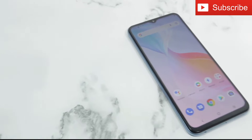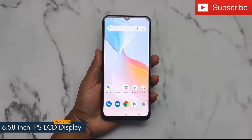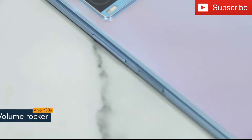Hey guys, today I have with me the Vivo Y33s. The smartphone offers a 6.58-inch IPS LCD display having a pixel density of 401 ppi. The Vivo Y33s has a bezel-less water drop notch display.